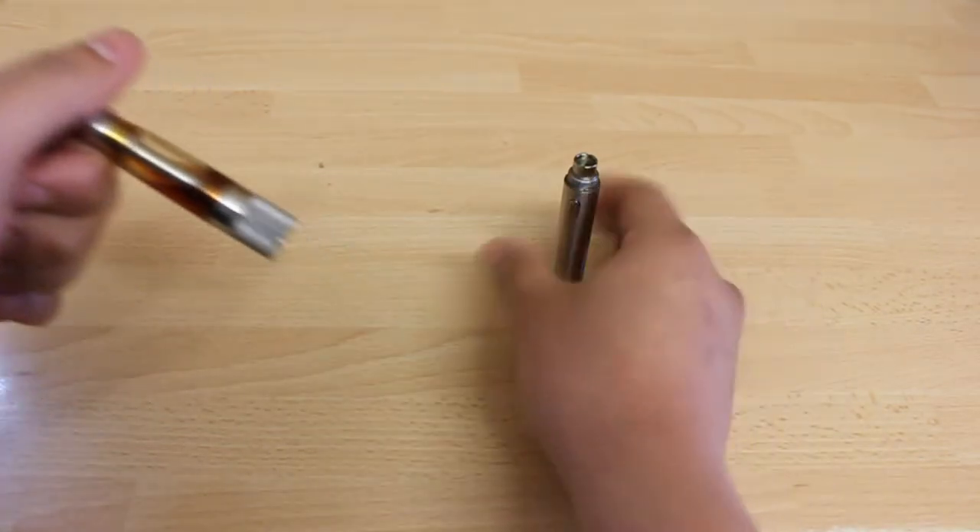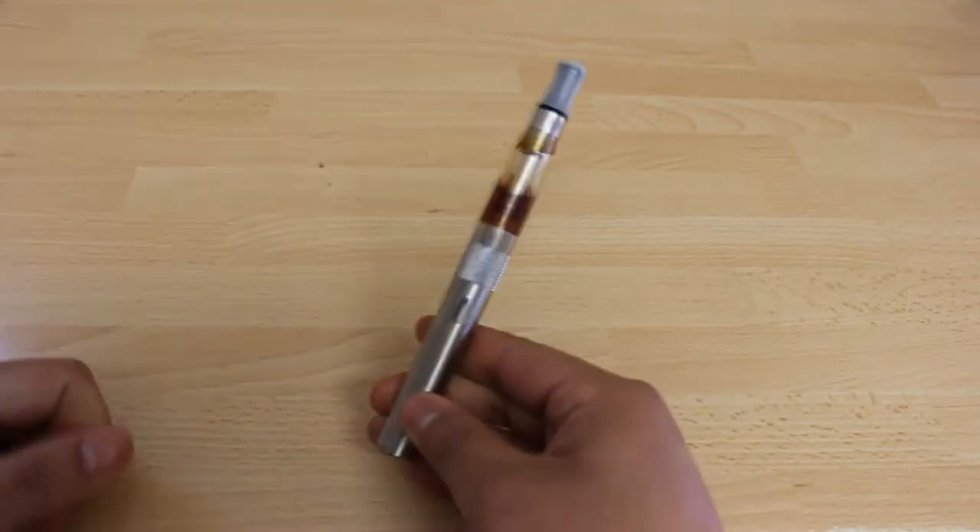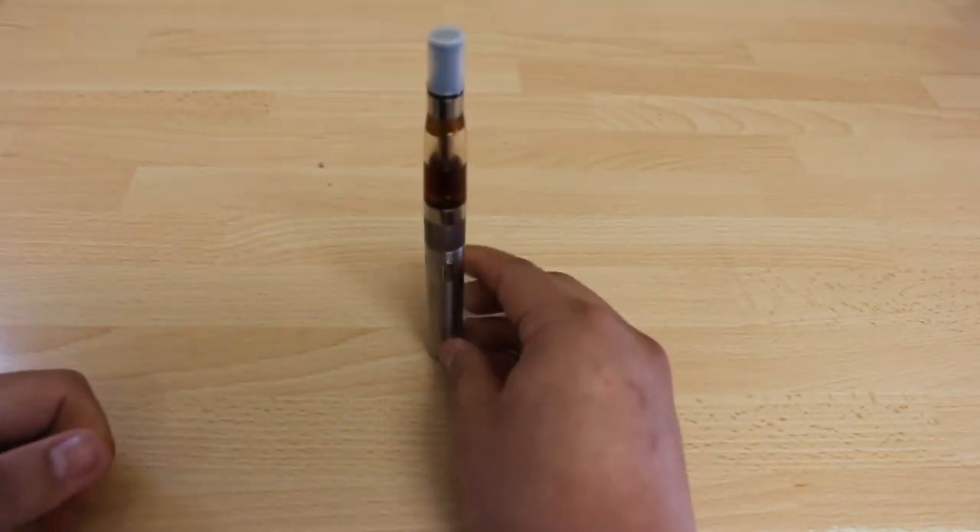Screw back the bottom part of the atomizer with the new coil to the tank part of the atomizer. Again make sure it is properly screwed in to prevent leaks.